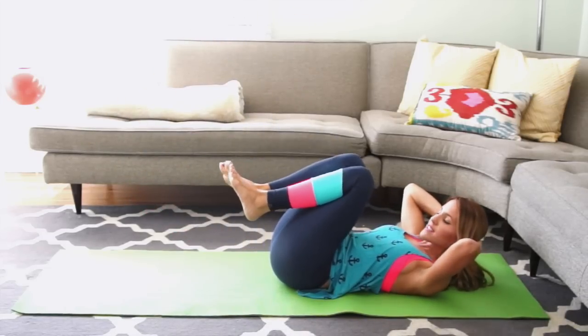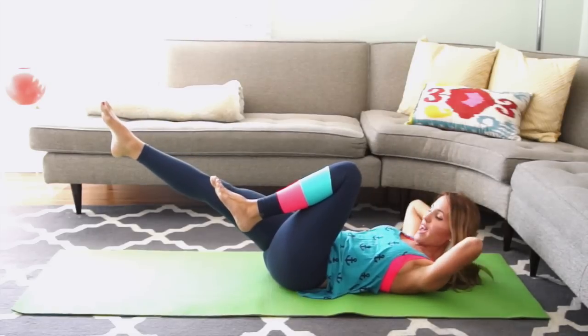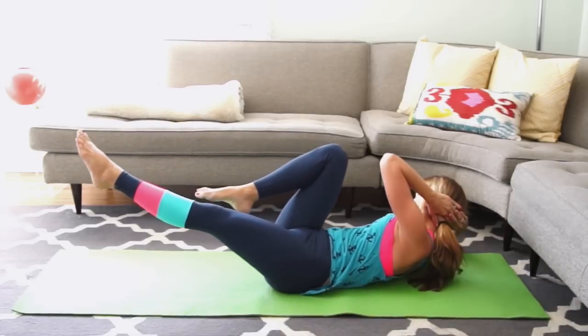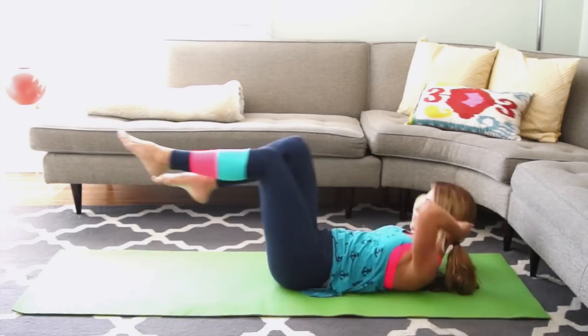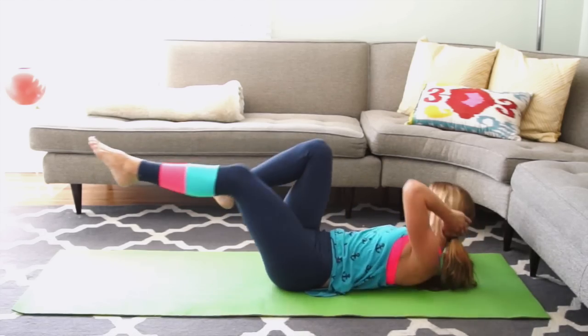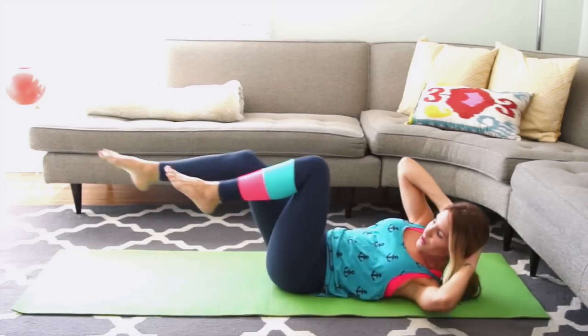Bend your knees in for criss cross. Extend your right leg out, keep your left leg in. Hands one on top of the other behind your head. Bring your right shoulder to your knee, then reach up and over and switch, looking behind your elbow. Switch. You're going to pick up the pace for 3, slow it down for 3, and then pick it up again for 3. You better be burning by now.